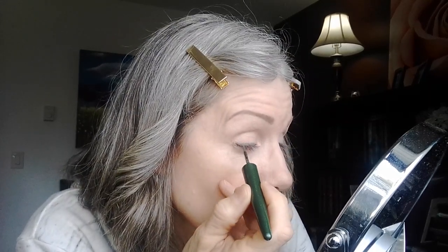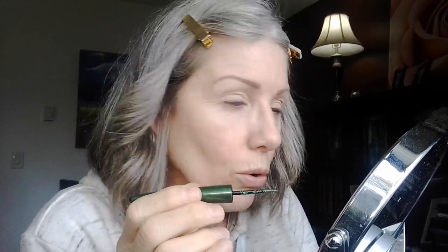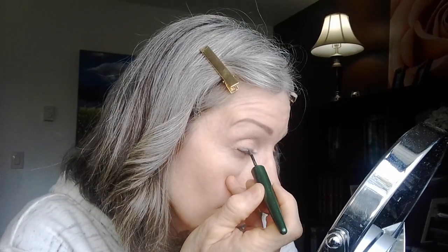A lot of times when people decide to go gray, they also decide they don't want to wear as much makeup either, which is totally fine. But this just gives you a little bit of color without going with the whole eyeshadow look, so I really like it for that. It goes on well, it dries down well — so that's what that looks like.